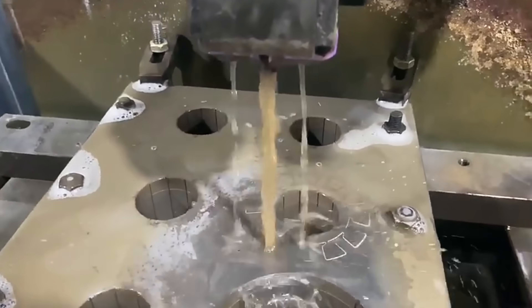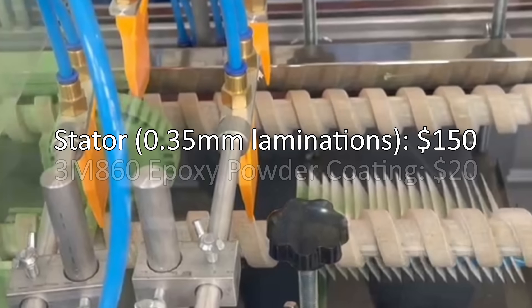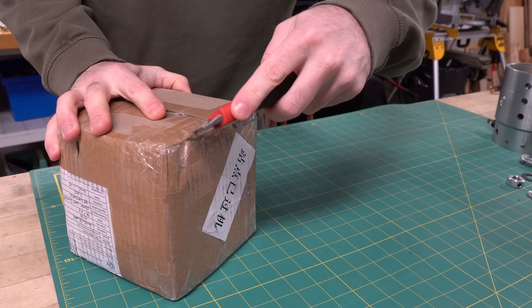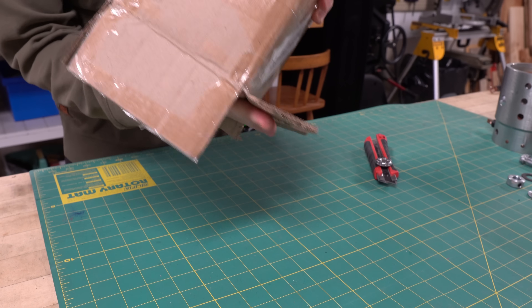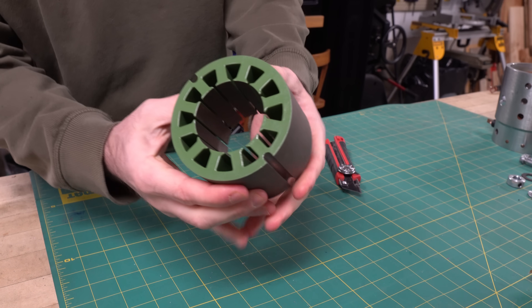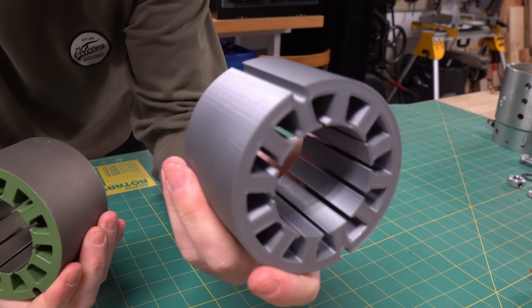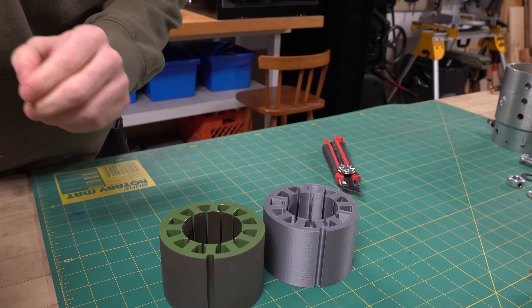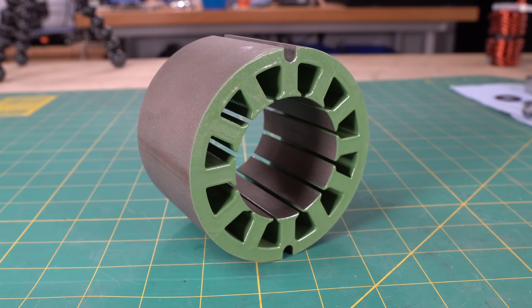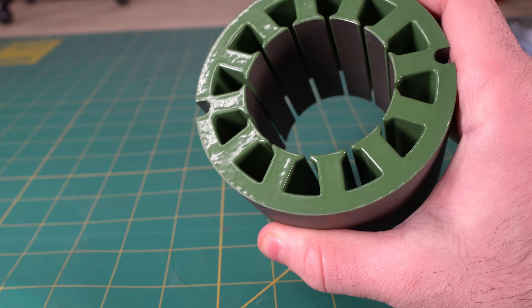After sending my CAD file to JY Stator, they provided me with a quote of $150 USD and the option of epoxy powder coating for an additional $20 USD. I know this may sound expensive, but for a custom manufactured stator core, this price is exceptionally fair — to get something like this manufactured in North America would be insanely expensive. So I made the purchase and two weeks later my package arrived. It's perfect. Here's my 3D printed version and there's the real version. I was very impressed, and the additional $20 for the epoxy powder coating was absolutely worth it, as it will make the winding process much easier by protecting against shorts from the wire scraping against sharp edges.